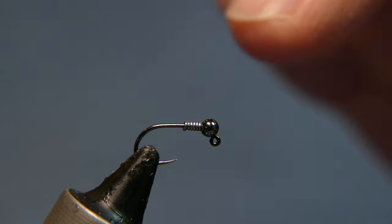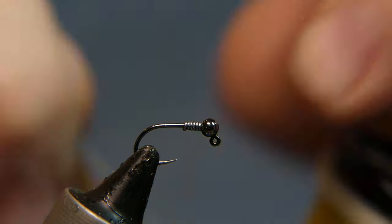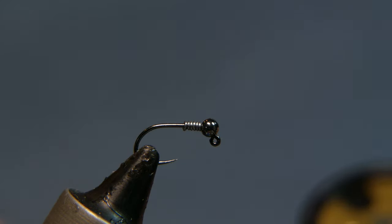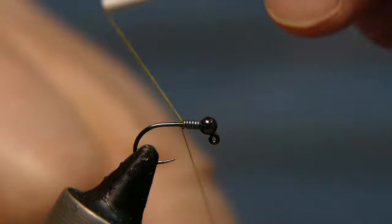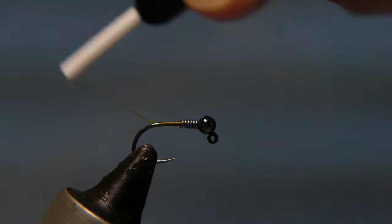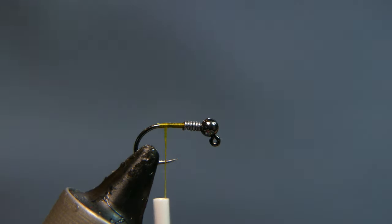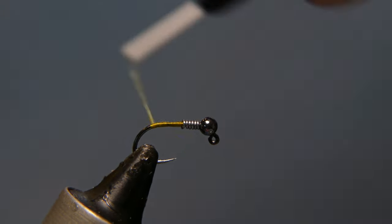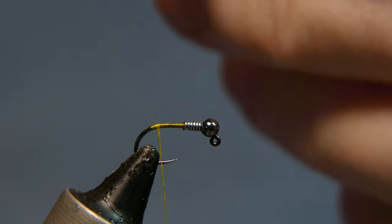The thread we're going to use is Danville 70 denier — color is optional. You can tie these up in pink or whatever color you want for the hot spot. I've got a medium green here; I use a bright green too. Take your thread up against the back of the lead, pushing it forward against the bead, get a few wraps, cut the tag end, and wrap up to the top of the bend of the hook.